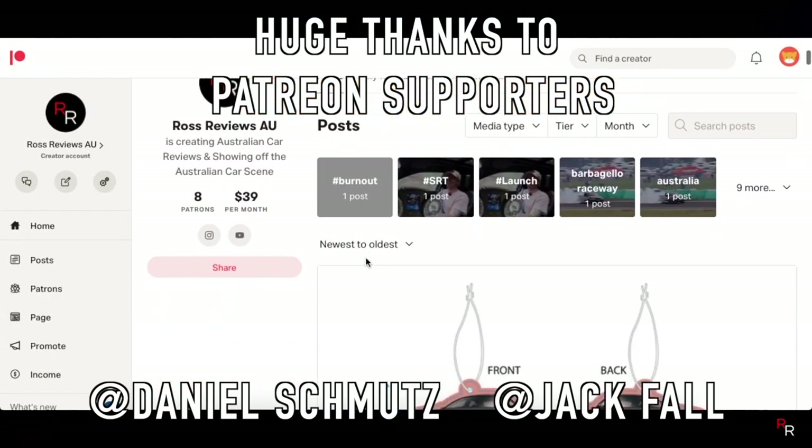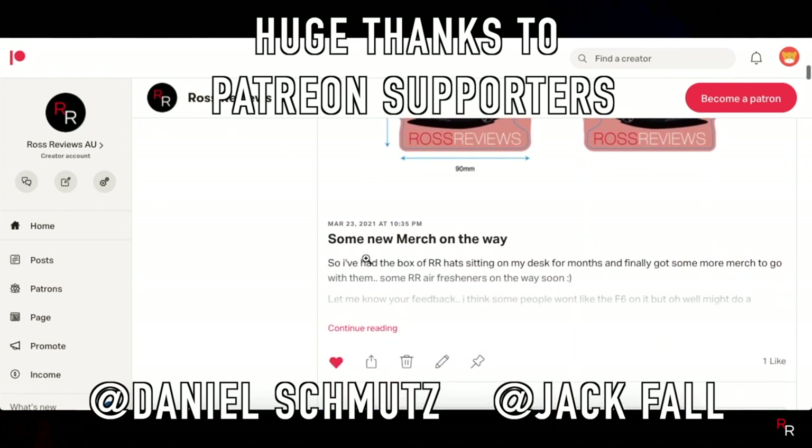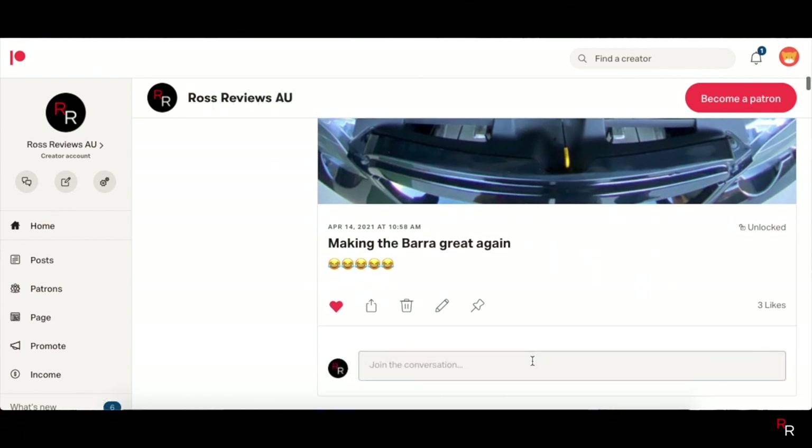Just quickly, a huge shout out to this week's Patreon supporters. If you guys want to join the Patreon, get early access to content, videos, and merch, there is a link in the description — so check it out.